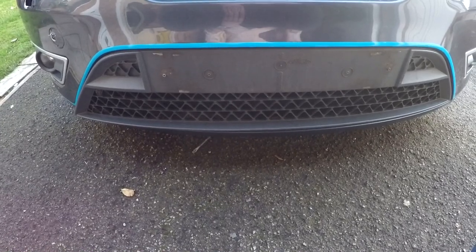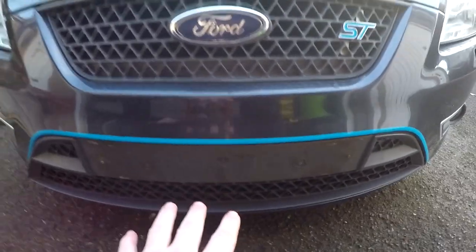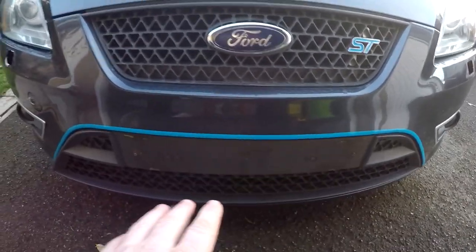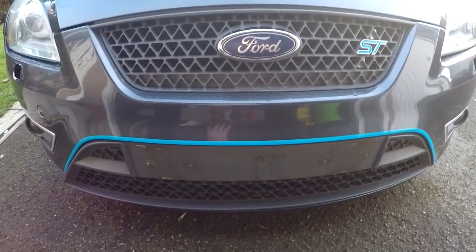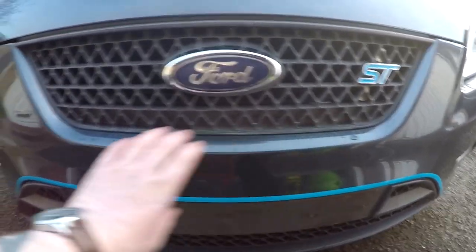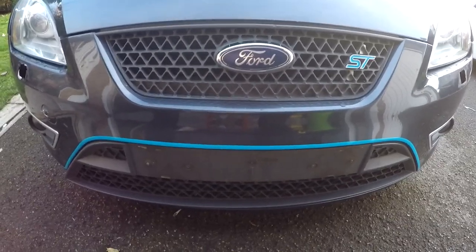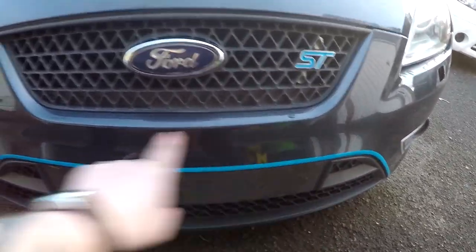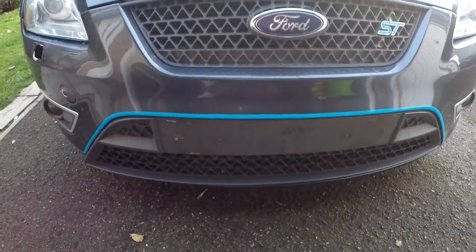What we need to do is remove this lower grille — obviously this bit here — and where your number plate is. So you're gonna have to relocate your number plate. What I'm doing is I've ordered a vinyl number plate copy and I'm gonna probably stick it on there, or some people like to stick them on the side. I just don't want to get the police upset with me, so I'll put it straight there so it looks like it's where it's meant to be.